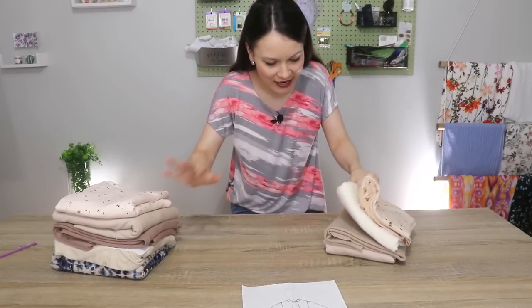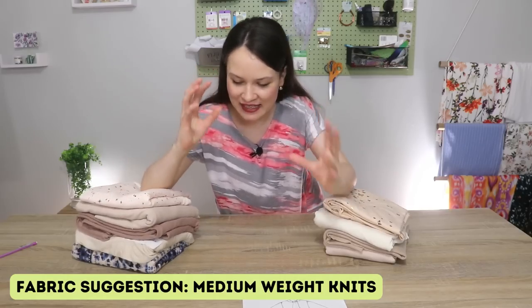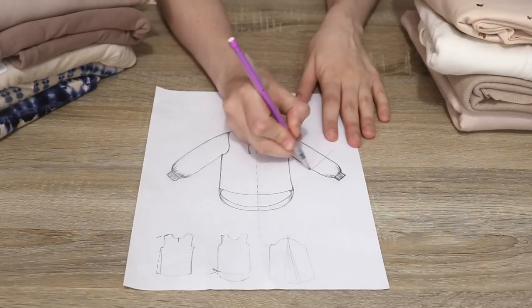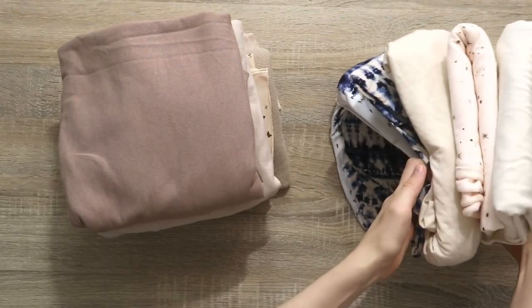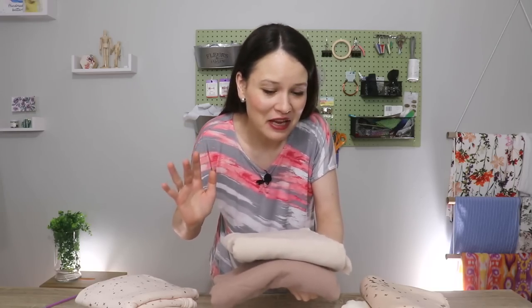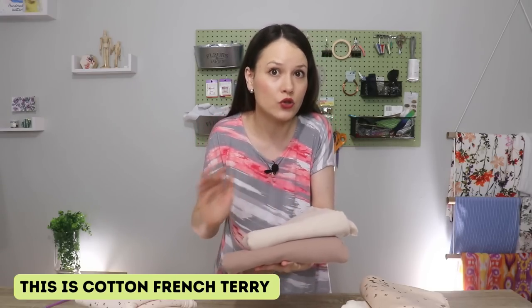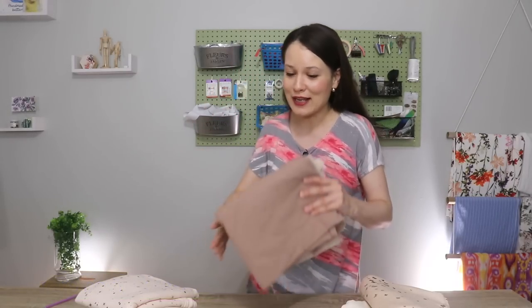Here I have some cotton French terry, some ribbing, and some other fabrics. I'm really into combining these earth tones — browns and beiges. The idea is to color block the sleeve and the hem of the hoodie. I've pulled quite a lot of fabrics from my stash, but I'm immediately drawn to the combination of these two. It might seem plain vanilla, but the combination is going to go so well with a lot of things in my wardrobe. I already have a beautiful floral hoodie, so this is going to be great. You can of course do a combination of a variety of things — just let your creativity loose.